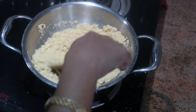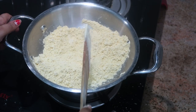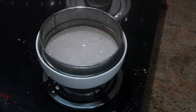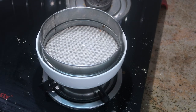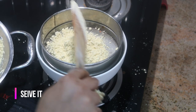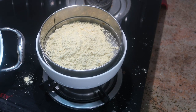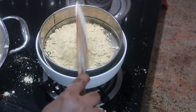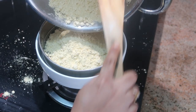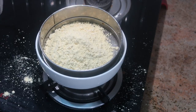Now the stove is off. I will put it in the microwave. We are going to start with 10 pieces — that is the quantity we need.